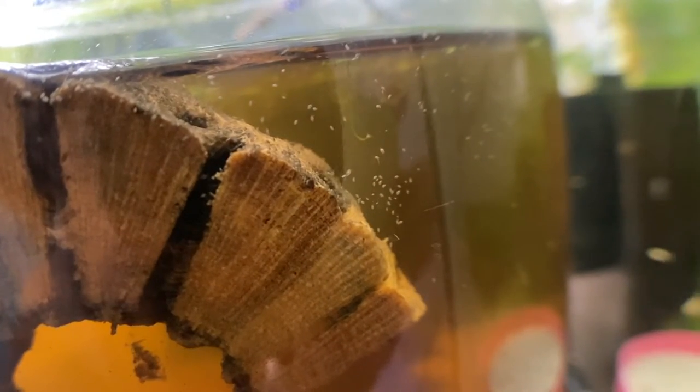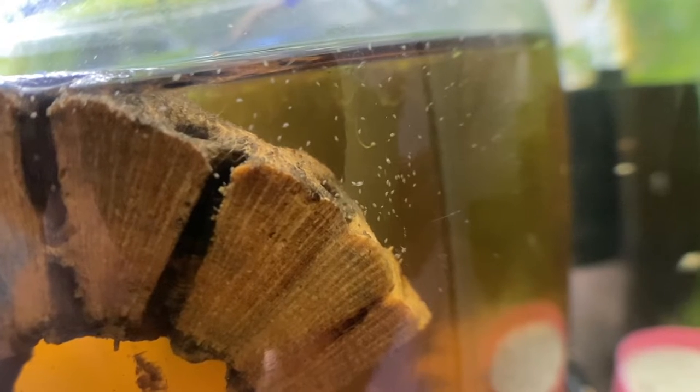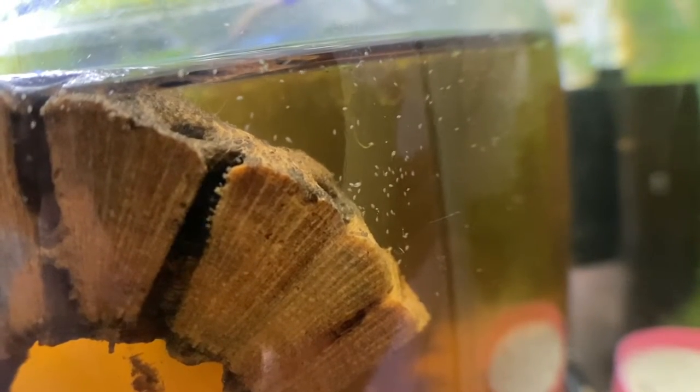If you start seeing a lot of sea shrimp in your tank and you have fish, it probably means you're overfeeding. The sea shrimp are getting a population explosion because they're eating all the excess fish food falling into the substrate.